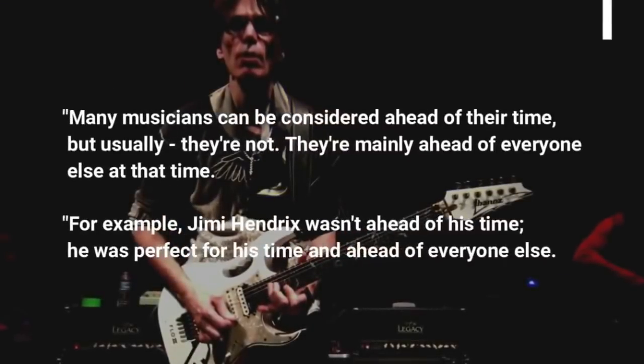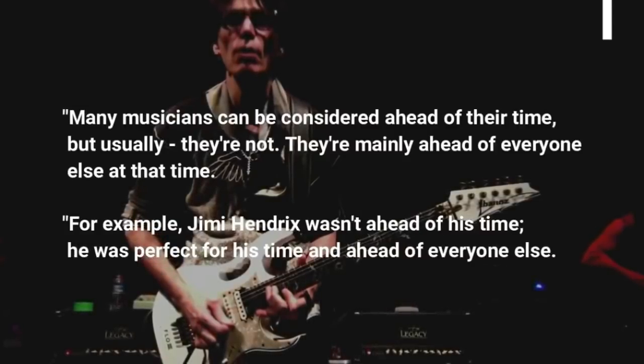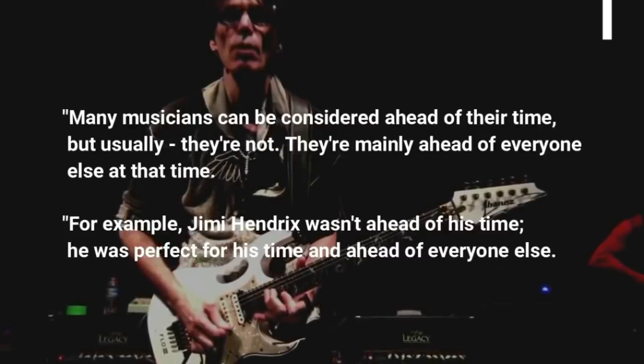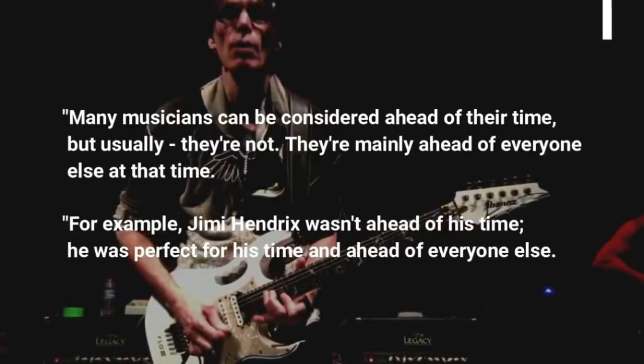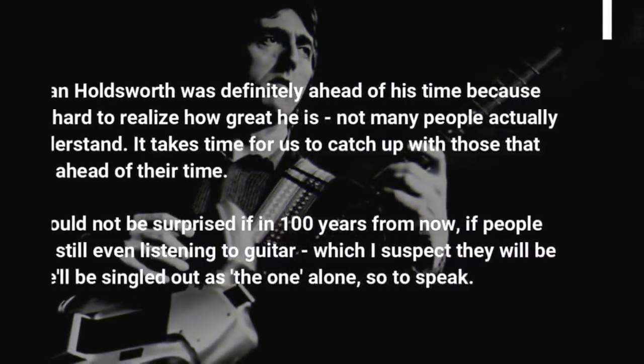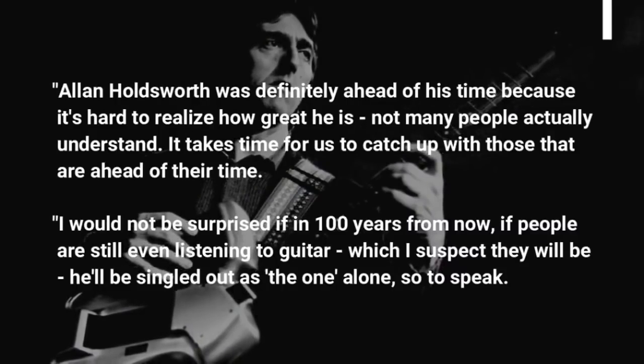Many musicians can be considered ahead of their time, but usually they're not — they're mainly ahead of everyone else at that time. For example, Jimi Hendrix wasn't ahead of his time. He was perfect for his time and ahead of everyone else. Alan Holdsworth was definitely ahead of his time because it's hard to realize how great he is. Not many people actually understand — it takes time for us to catch up with those that are ahead of their time.